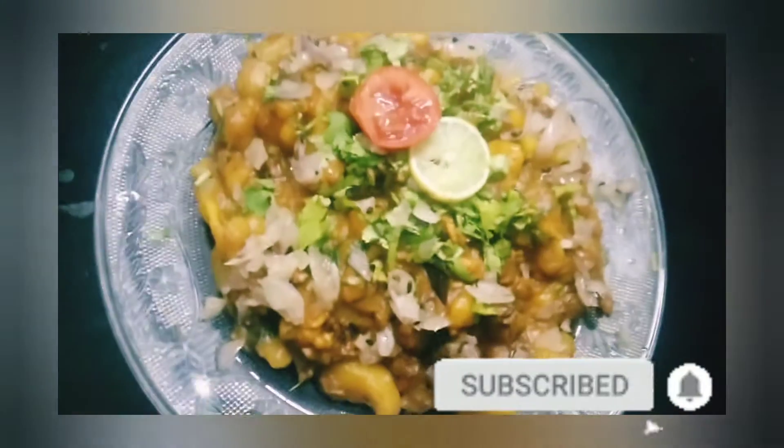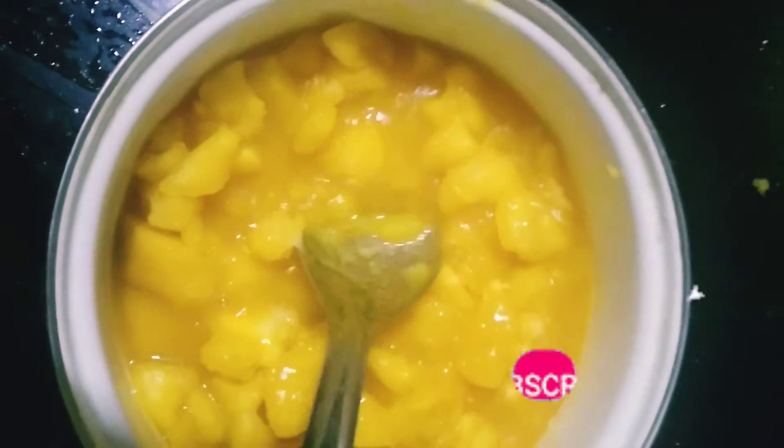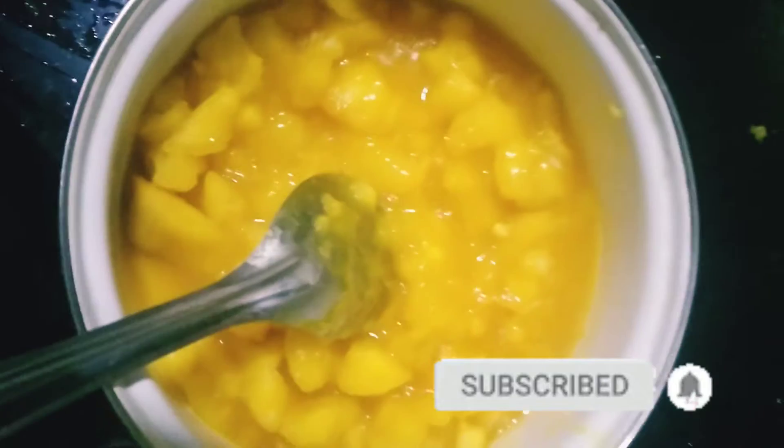This is a simple recipe for you. Let's put a small amount of milk. I want to clean it, then pat it soft and dry it. I want to add a small amount of milk to make it.